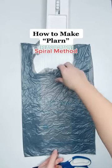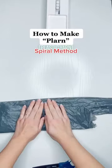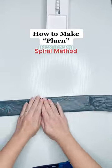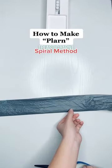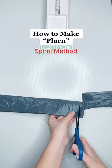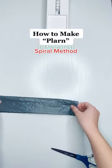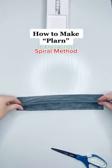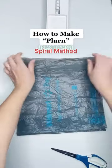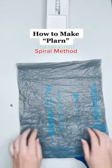Here's another way I make plarn, also known as plastic yarn. First I'm going to take my grocery bag and fold it in half, then fold it in half again, and just like in the other method I'm going to cut off my handles and then cut off the bottom. The difference is that instead of cutting off individual pieces and tying them together, I'm going to create a continuous spiral. I saw it mentioned in the comments of the other video and I figured some of you might want to have the option between one method or the other.